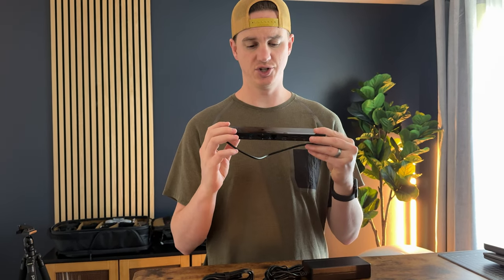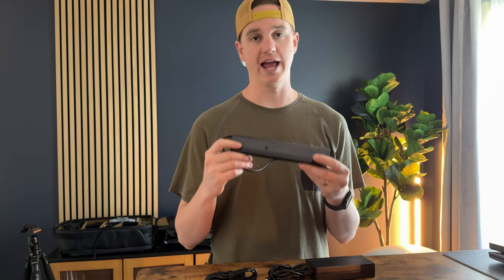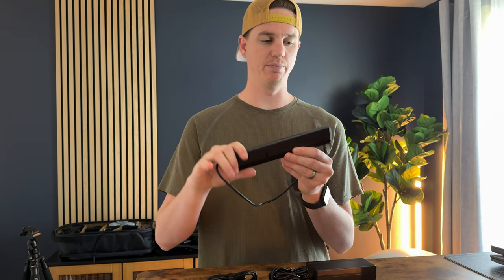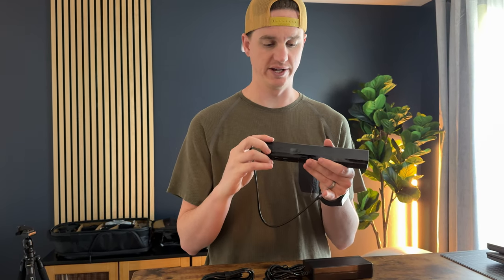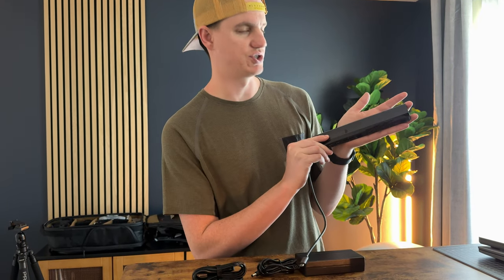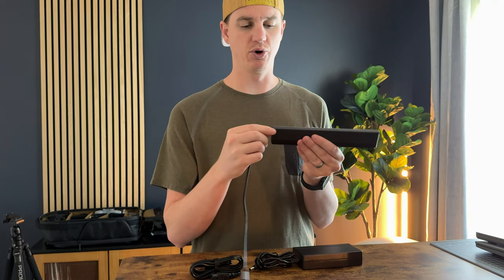I was sent this docking station to try out and give you my feedback and impressions. This docking station is super slim and portable, and it's also really lightweight. This is the size of my hand here — it's just a little bit bigger than the length of my hand, so it's really portable.